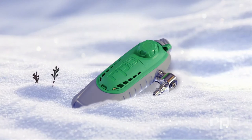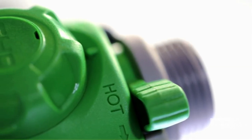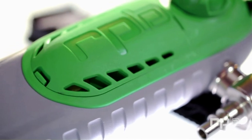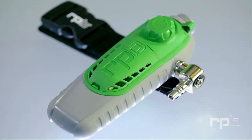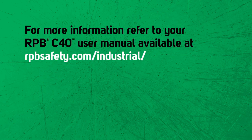So whether it's hot, cold or anywhere in between, you can now work in comfort year round with the RPB C40 climate control device — the ultimate climate control device. Contact RPB today for more information.